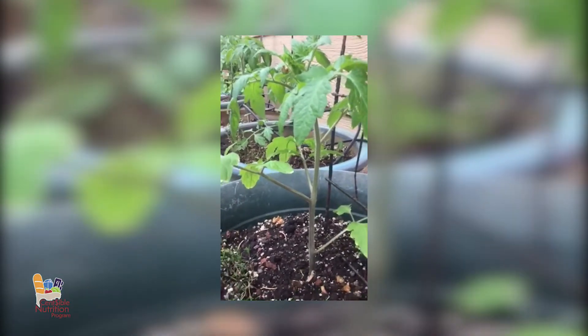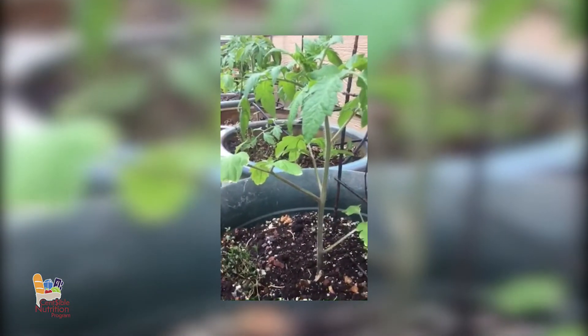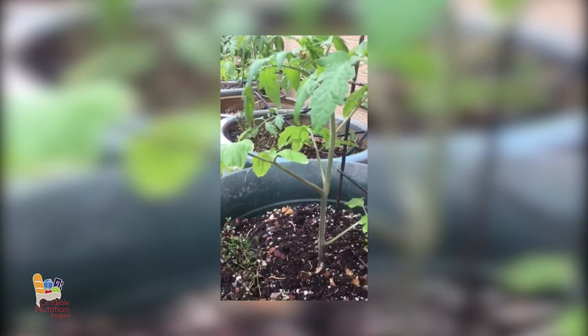This tomato plant is doing great. You want to try to break off any of the leaves, suckers, and branches that are not necessarily going to produce tomatoes. That way the plant can give all of its energy and power into growing tomatoes and not just growing more leaves.